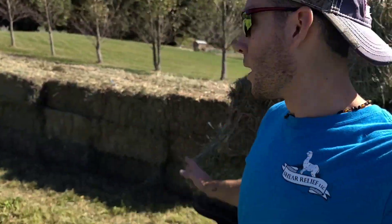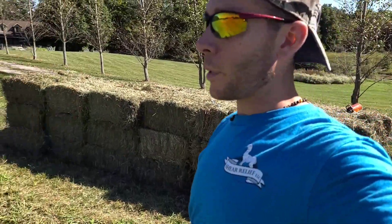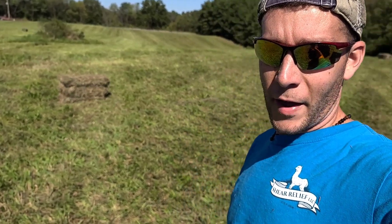My neighbor said we could cut hay, which is a huge blessing for us because we have the cows going into winter. Look behind me — there's a lot of hay here. This is all second cutting alfalfa-grass mix, and you can see there's about four and a half acres here probably.